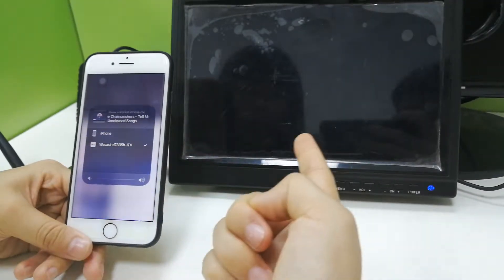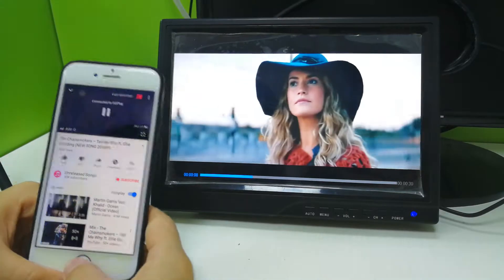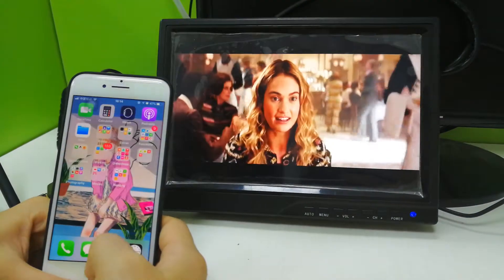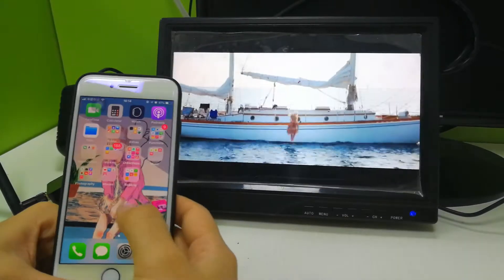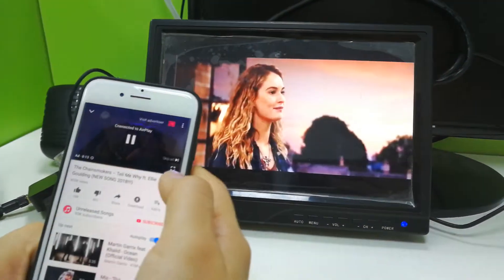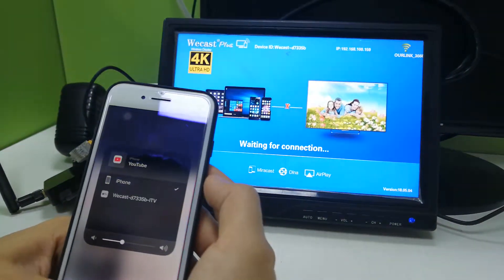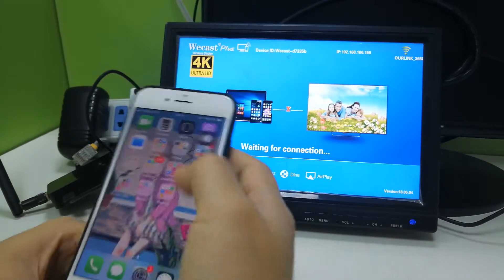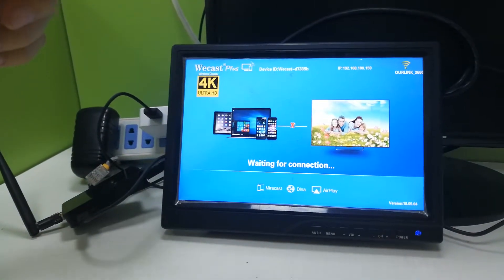The video will then play on the TV via AirPlay. Note that when using YouTube AirPlay, you cannot lock your screen. If you want to exit, just tap exit. Later I will show you the Android operation.